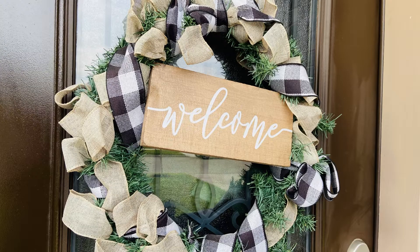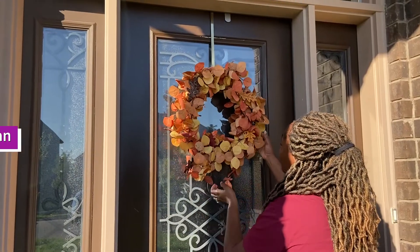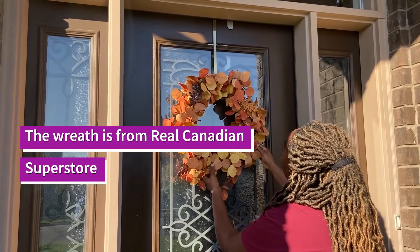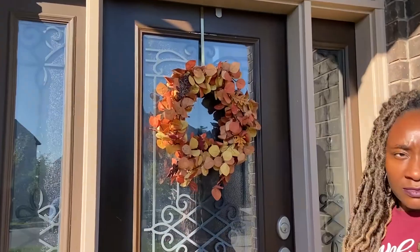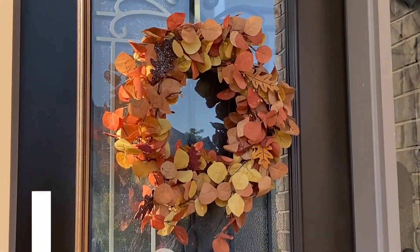Now I'm going to tackle first the wreath on the door. I'm switching it with this fall wreath that I got from a local store here called Real Canadian Superstore.